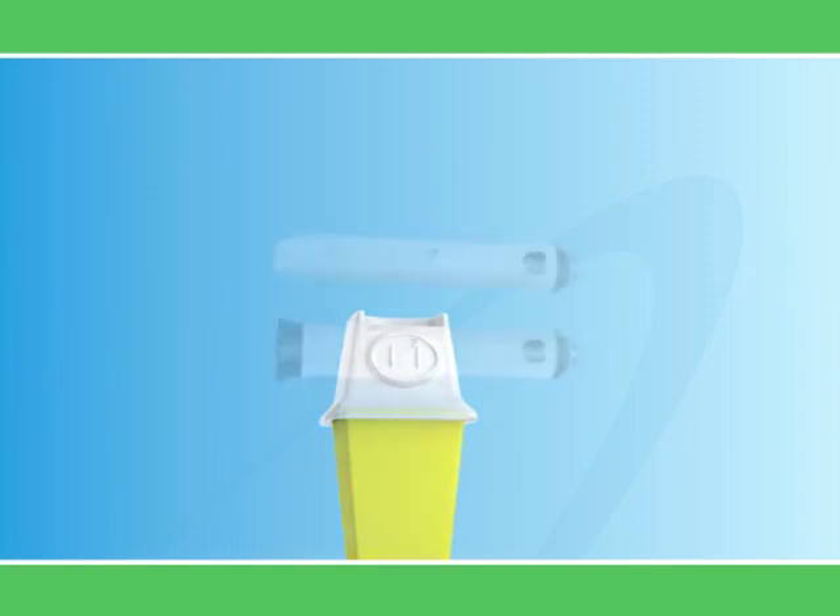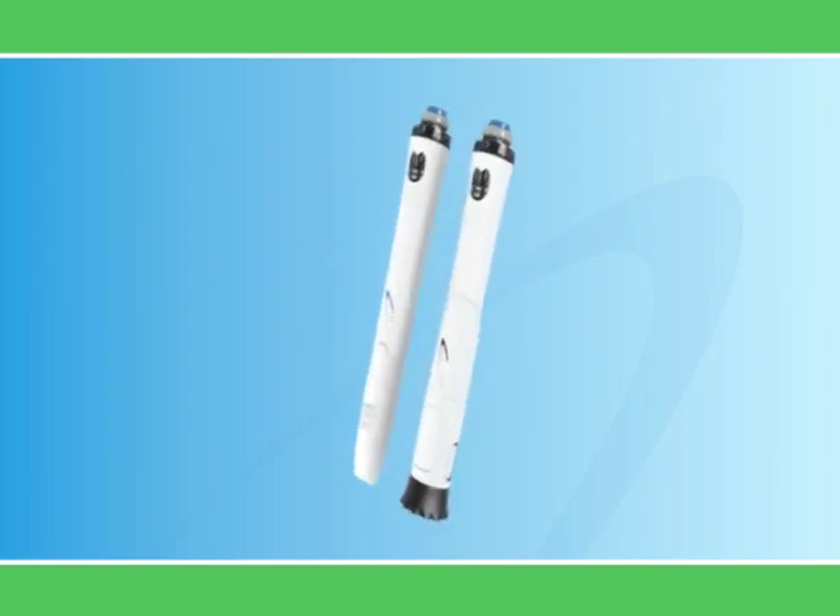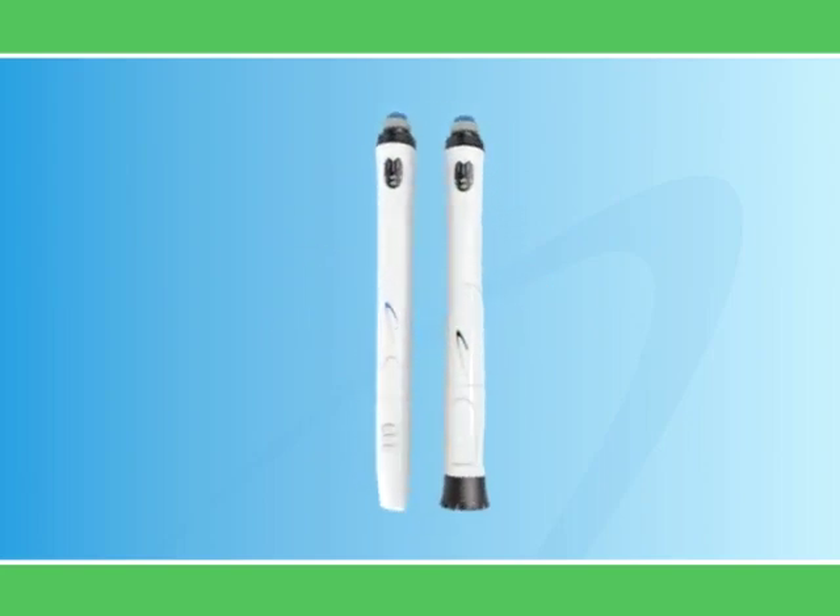Remember, whenever you open a new Go Quick Pen, you have to perform the one-time initial setup before using it. Now that you've learned this key procedure, you're ready to administer your growth hormone injection every day.